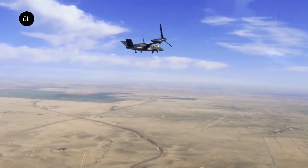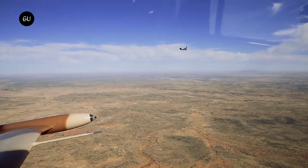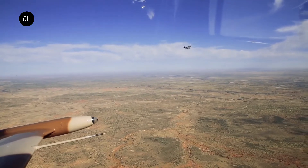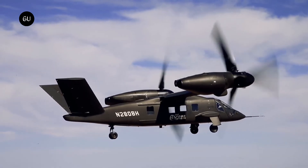The V-280 Valor has a cruising speed of 320 miles per hour, a service ceiling of 6,000 feet in hover-out-of-ground effect at 35 degrees Celsius, a combat range of up to 920 miles, and a ferry range of 2,400 miles.